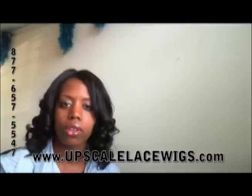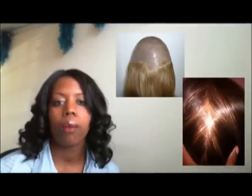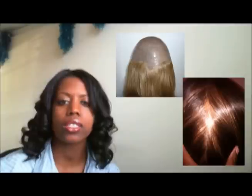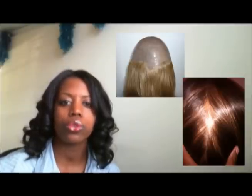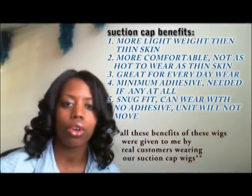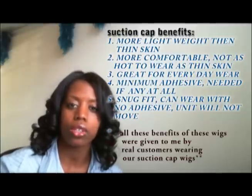This new cap style does have silicone in it, so if you're allergic to silicone you may not want to have this wig. I'm going to show you some still pictures over here on this side of the cap that we currently offer on our site. This cap allows for a better hold and grip than the other type of cap base, which is a thin skin unit.